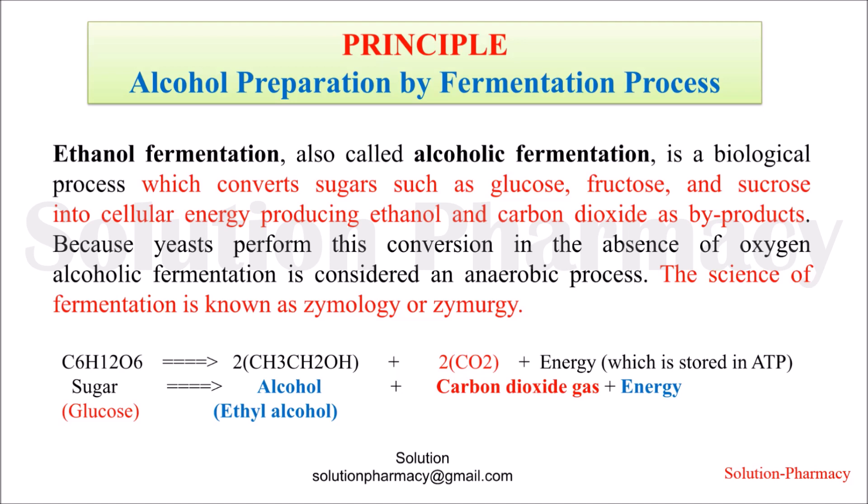Fermentation is a biological process in which some organisms like yeast and certain bacteria utilize sugars such as glucose, fructose, and sucrose as a source of energy, by converting them into ethanol and carbon dioxide. Energy is released during this process.